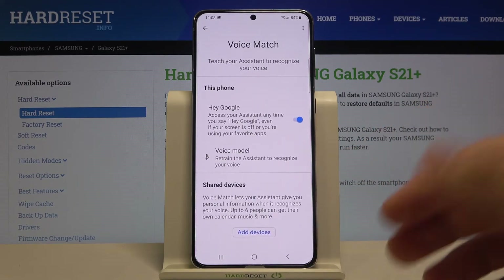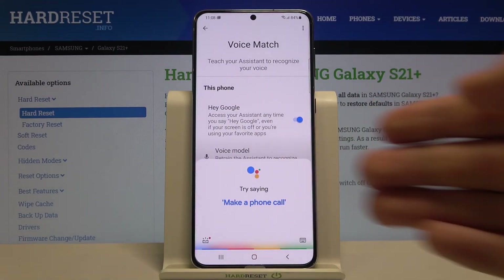You have to say 'Hey Google' and 'Okay Google' about four or five times, and after that you will be able to use your Google Assistant. As you can see, when I say Hey Google, it is working.